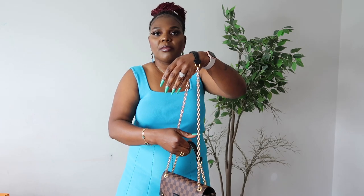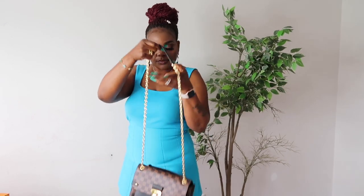Or you can double up the chain like so and just carry the purse like that. Or you can do the crossbody, as usual, like so.